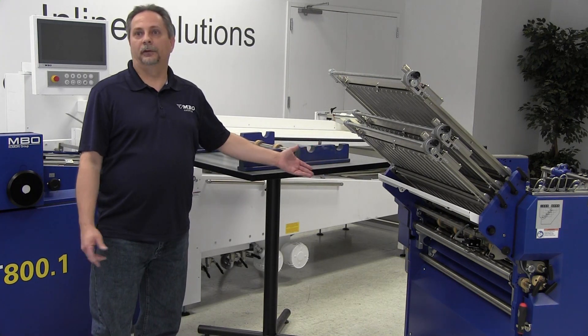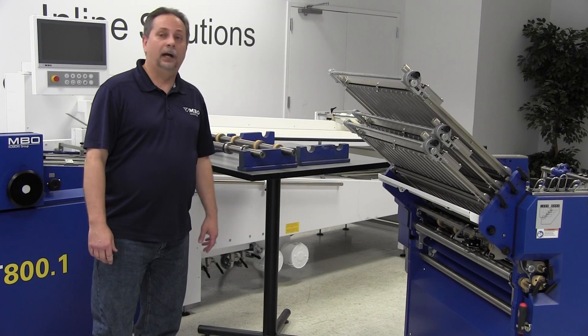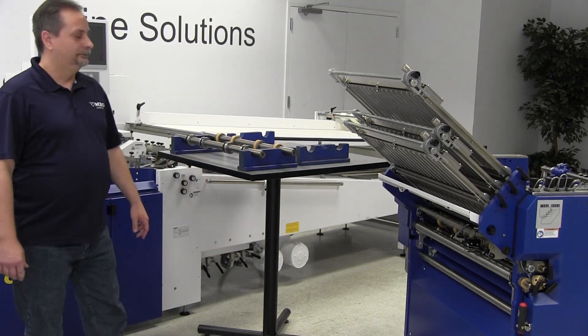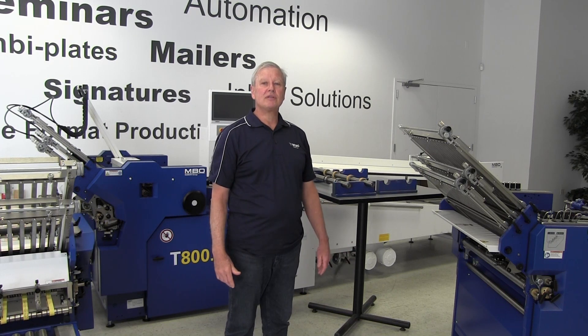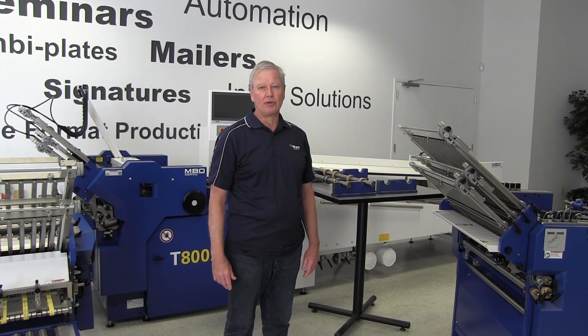All of these tools are available from MBO America Spare Parts — we have plenty in stock. To implement this suggestion in your workflow, call MBO America Parts at 800-336-1164 and ask for the slitter shafts and tooling necessary to set up preset patterns on your folder.